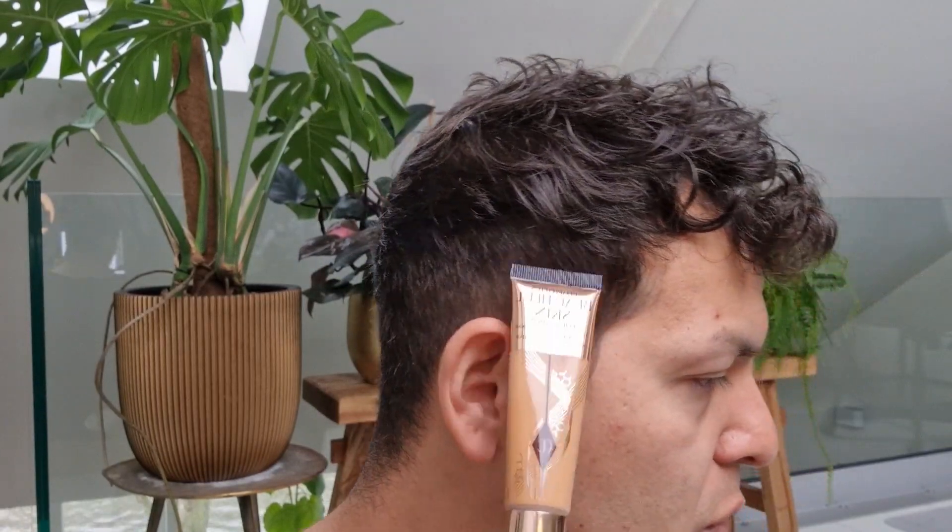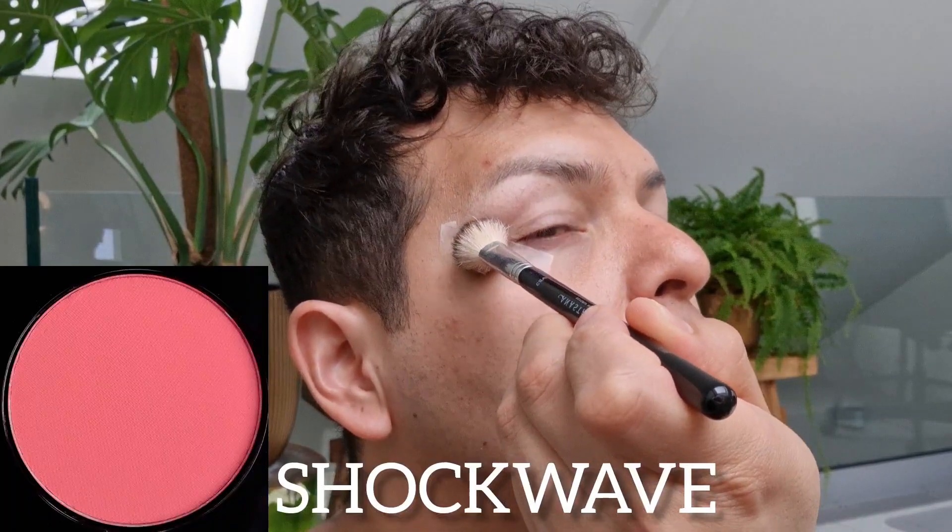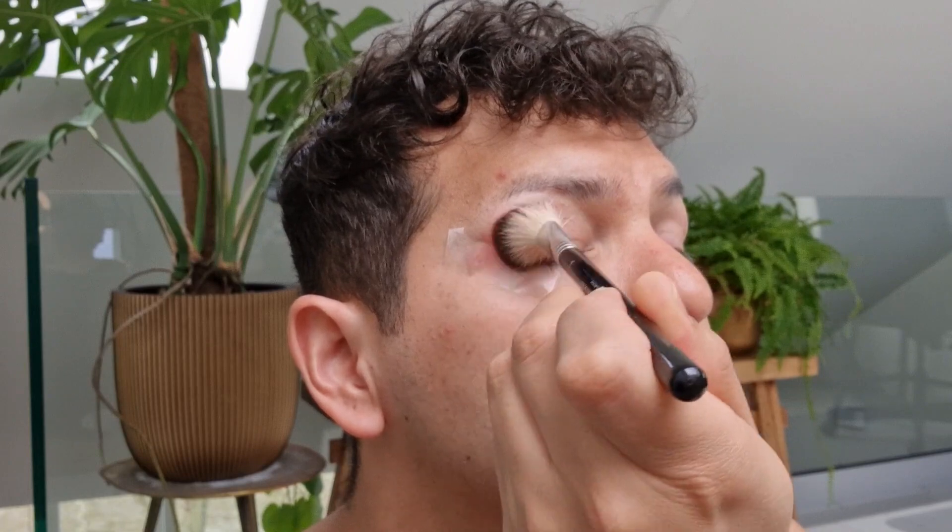The eyes are prepped with the Fenty Beauty Pro Filter eyeshadow primer — still going strong, and I have two backups from when I went to London. I'm going to start with Shockwave first, which will be kind of a crease color, because I figured it would work well with the blue undertone of the Purple Rain.